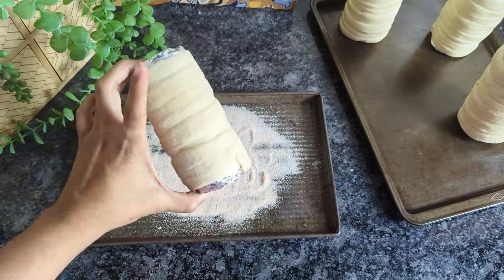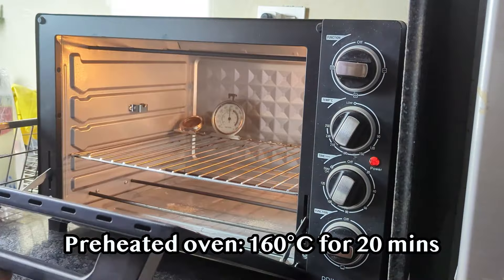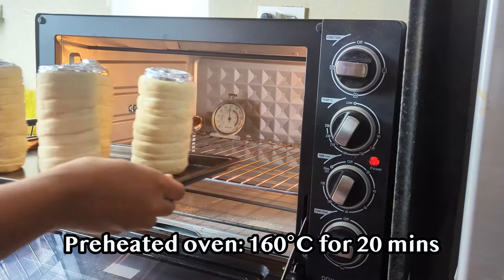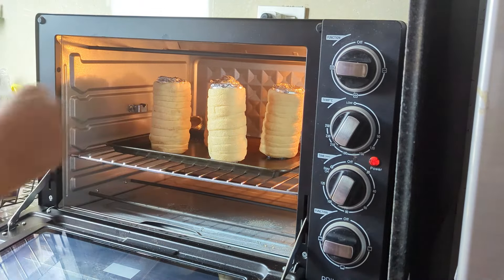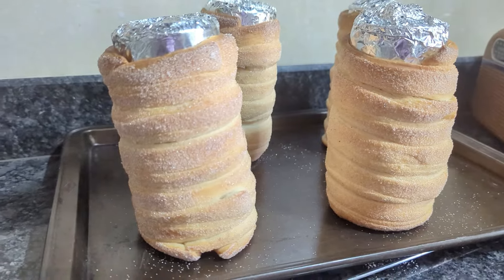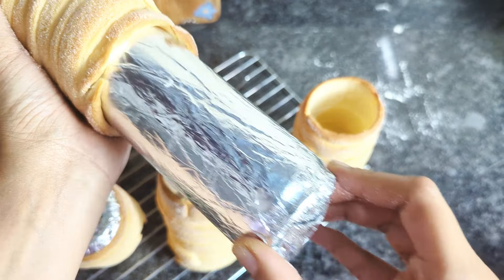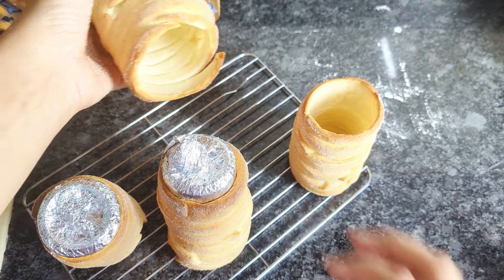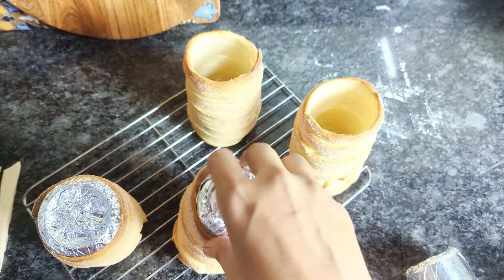Bake the prepared chimney cakes in a preheated oven at 160 degrees Celsius for 20 minutes, or until golden brown and cooked through. Allow them to cool to the touch before attempting to release the chimney cake from the tin foil. To remove, simply twist the cake gently and then pull firmly — and the moment it comes out, you feel a sense of achievement that is immeasurable.